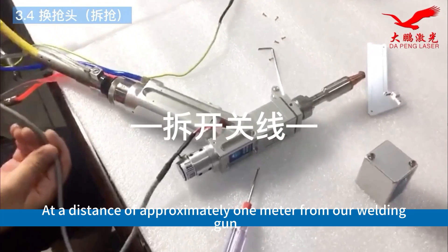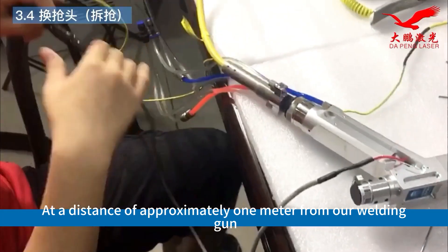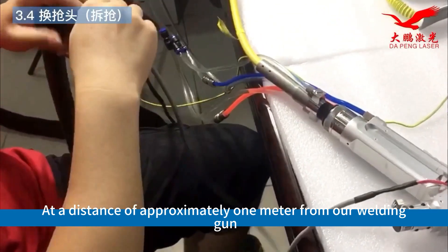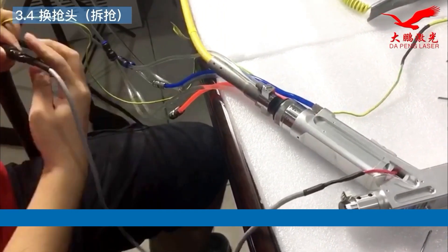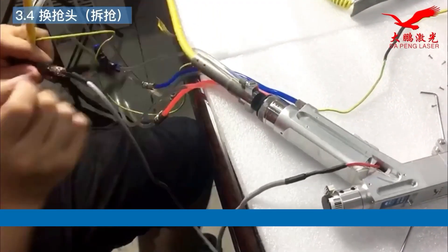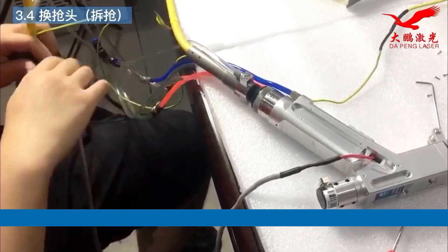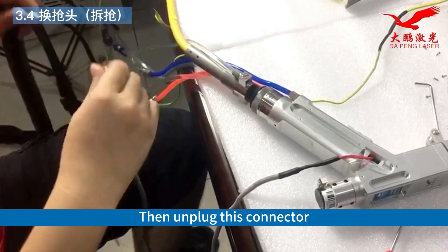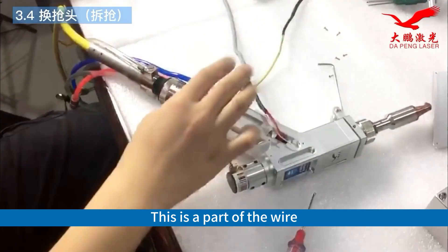At a distance of approximately 1 meter from our welding gun, remove the electrical tape. Then unplug this connector. This is a part of the wire.